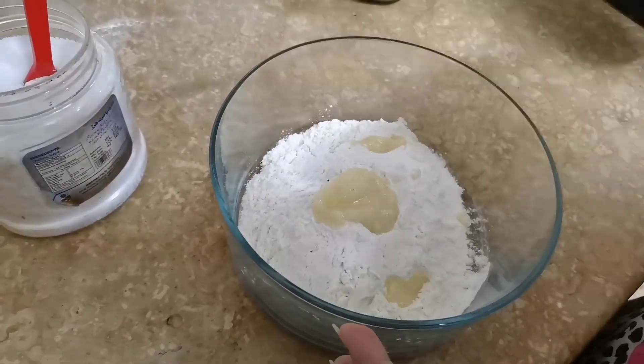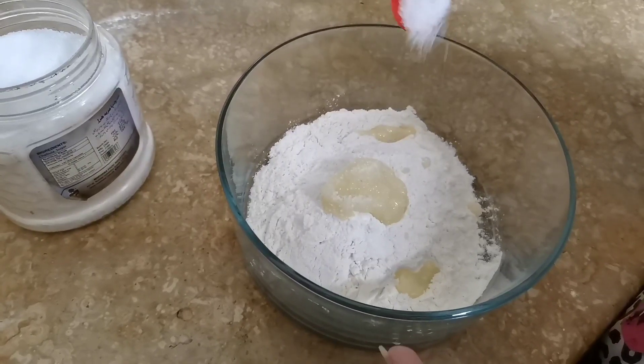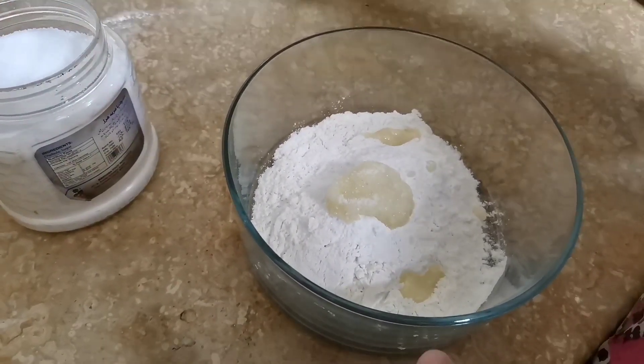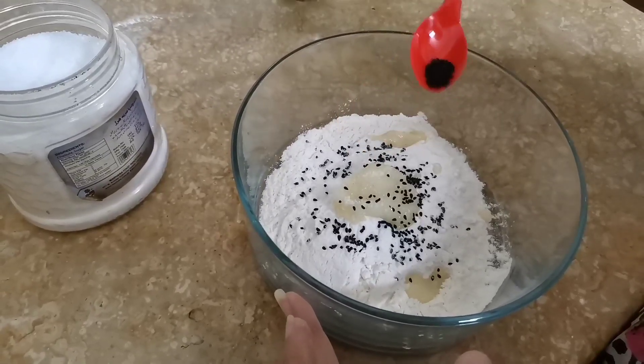I am going to add salt according to your taste. We will add 1 cup flour and a little bit more flour.